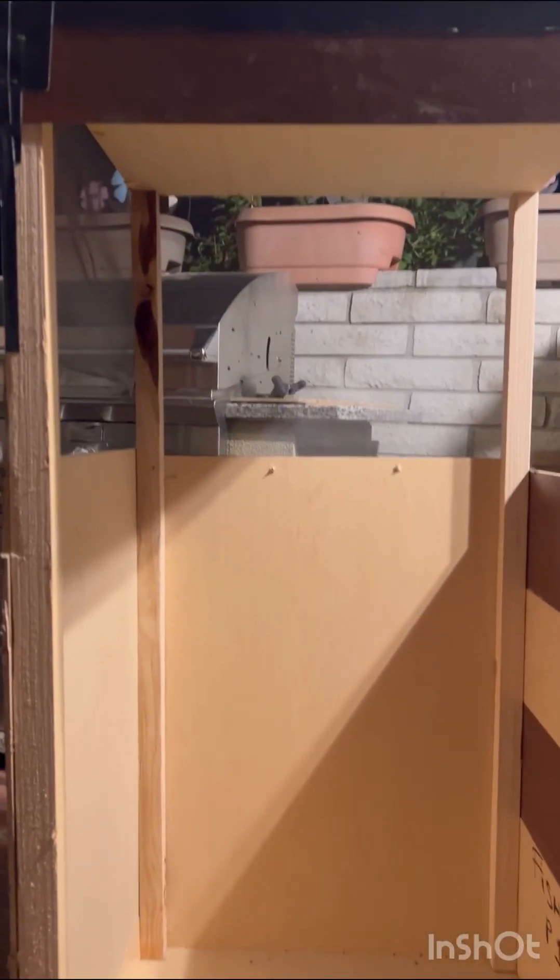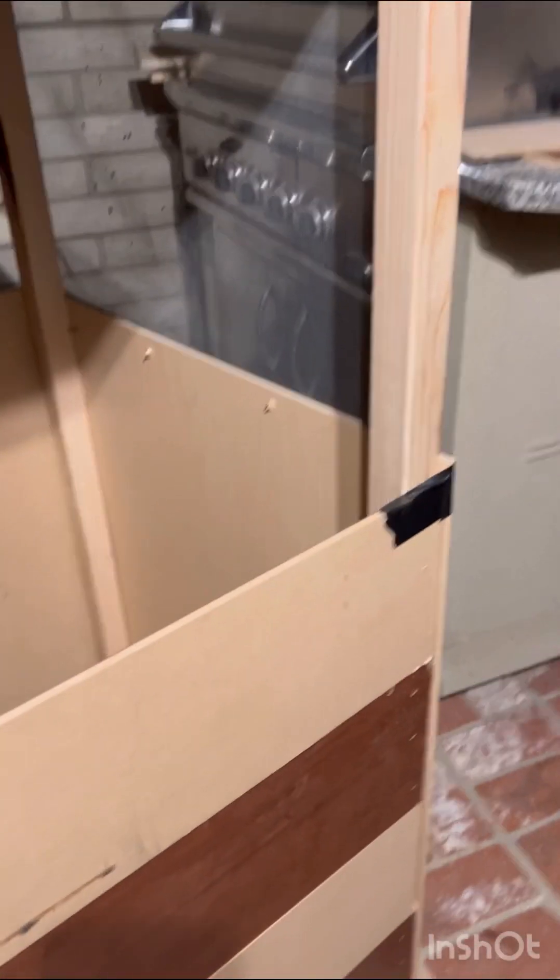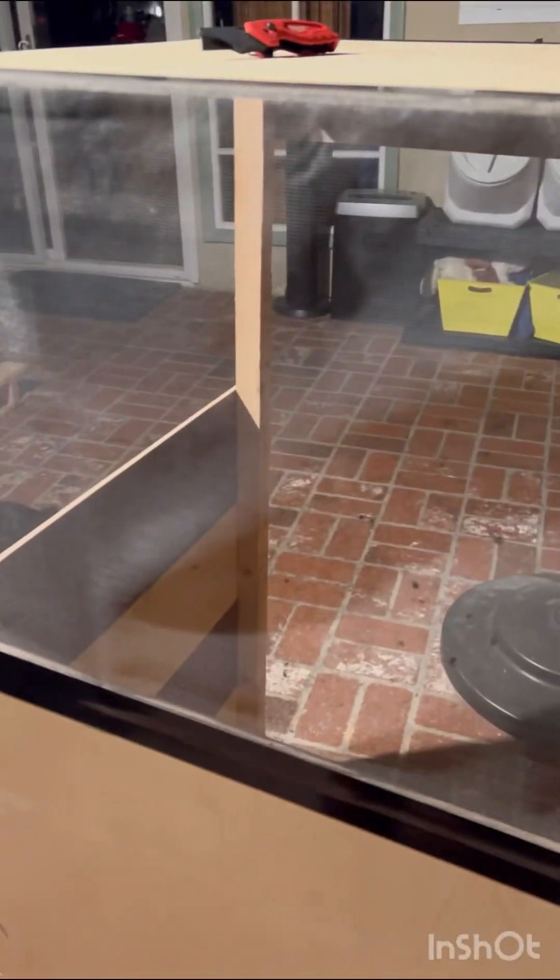I made some progress on my black soldier fly love cage, but I ran out of supplies. I need a screen to go here. This side is completely finished — the back side has the screen on it and that's doing well. On this side I only have a partial screen, so I'm waiting until my supplies get here.